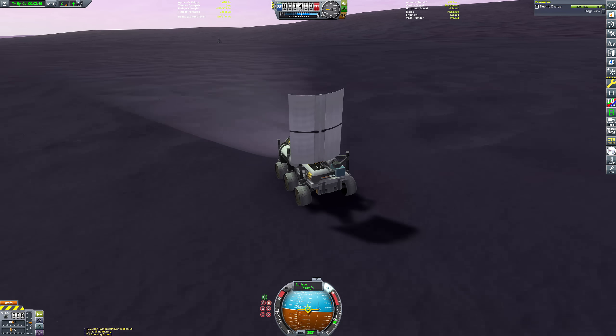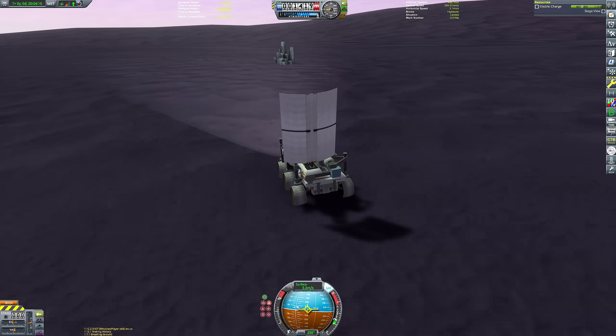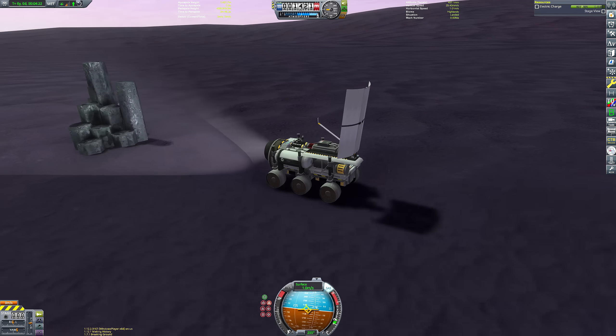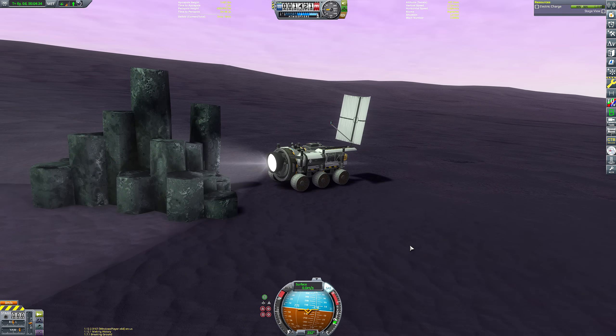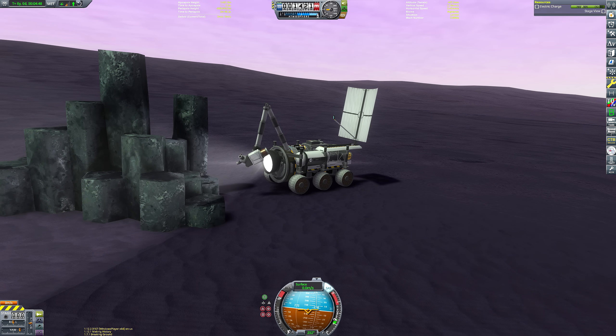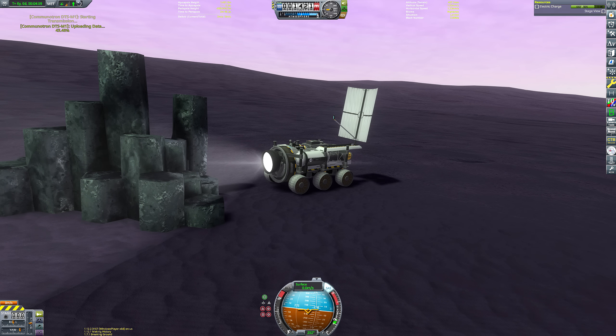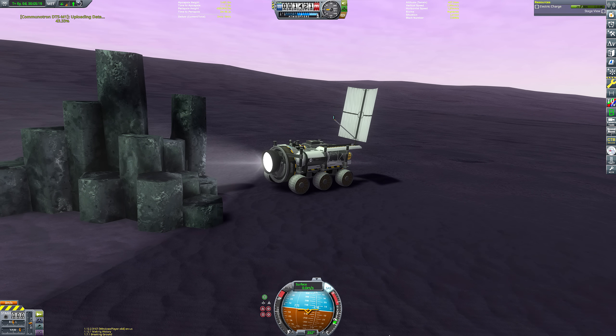The communication dish does look a bit cumbersome on this tiny rover, but because I'm playing with CommNet enabled I didn't have a connection to the Kerbal Space Center, which meant I wasn't able to steer the rover. So I had to have that antenna dish deployed just so I could navigate towards a nice basalt formation. We deploy our scanning arm using an action group, gather some science, and transmit it back to the Kerbal Space Center.